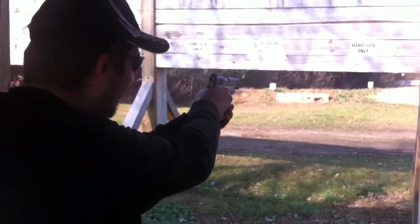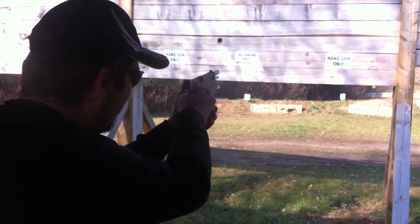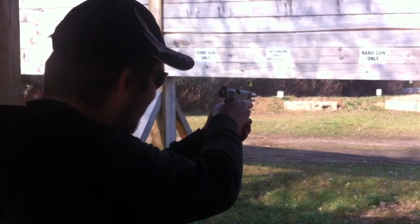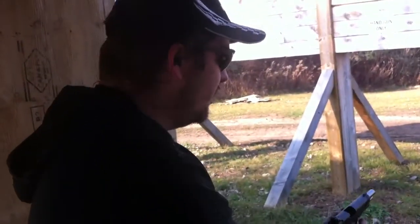He hit my finger. Very nice. I like this.